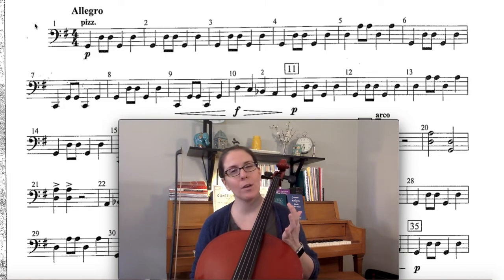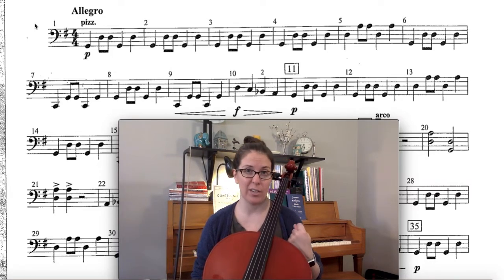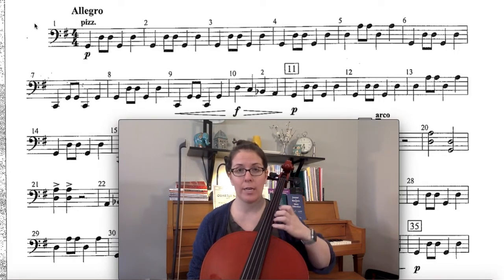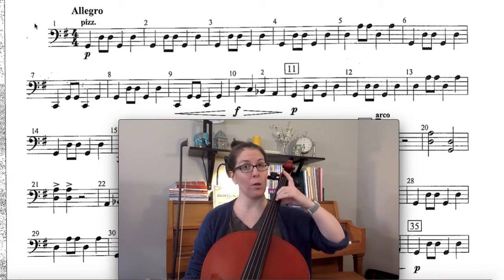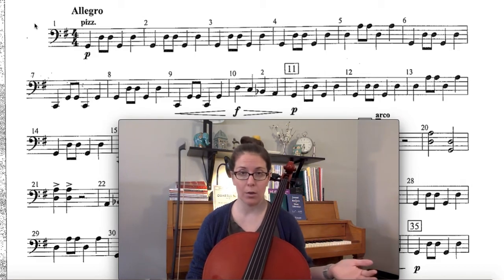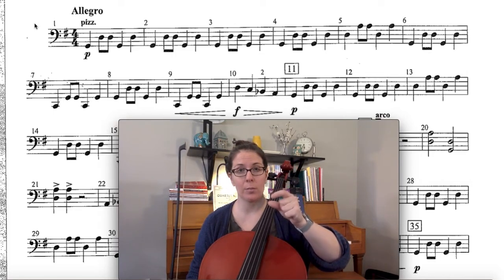But listen — this whole song is about learning how to play B flat and E flat, and that's actually a lot easier for the violins, violas, and basses than it is for you guys. To play B flat on the A string and E flat on the D string, you have to learn a whole new hand shape called a backwards extension. So you get to do this in the song and you get to have a whole melody all to yourself.